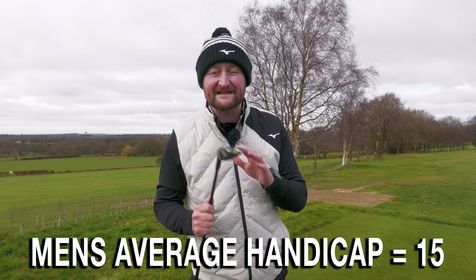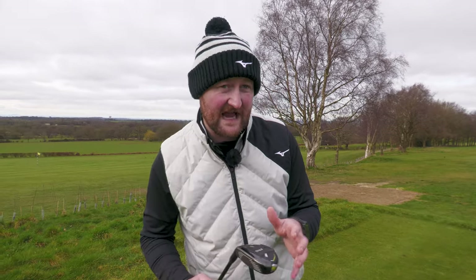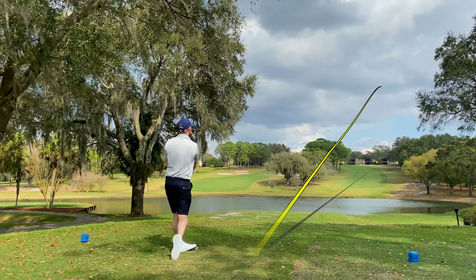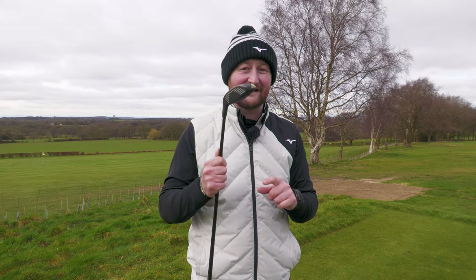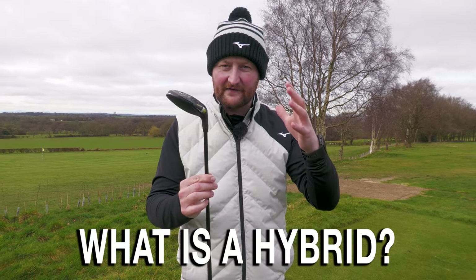Golf is a particularly hard game. For men, the current worldwide handicap is averaging around 15, and for ladies it's averaging about 27. Probably one of the harder aspects of the game is driving and playing our longer clubs - a four iron, a three iron, a two iron or a one iron. That's where the hybrid comes in, and there are three reasons why we should be using it.